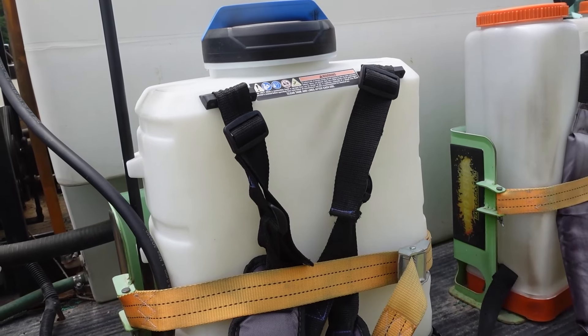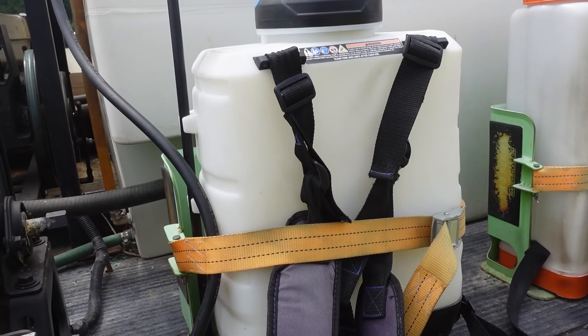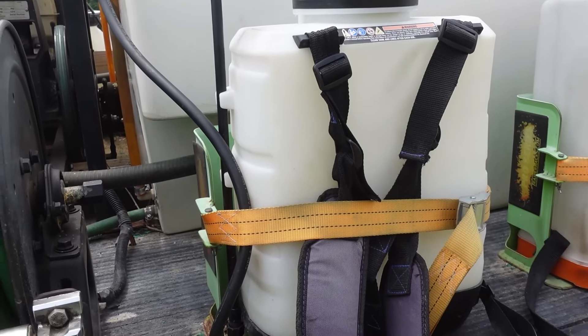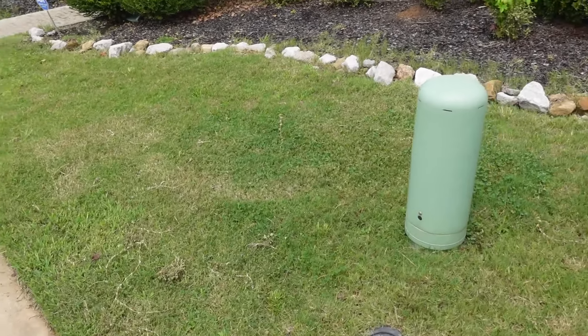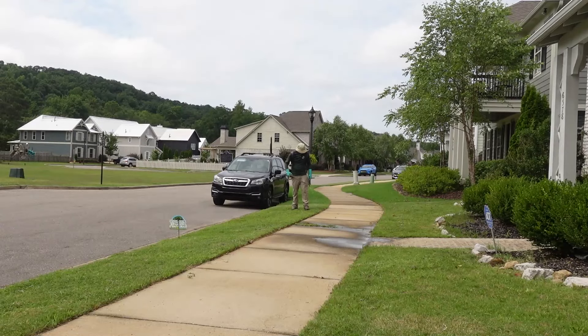I'm going to spot treat the weeds. I've got the Tribute Total and Dismiss mixed up in this sprayer — it's a battery-powered backpack I actually got on clearance at Walmart around Christmas Eve. Don't judge it; it actually works pretty good. We're going to spray the tough weeds with that and see what kind of results we get. I'm optimistic.